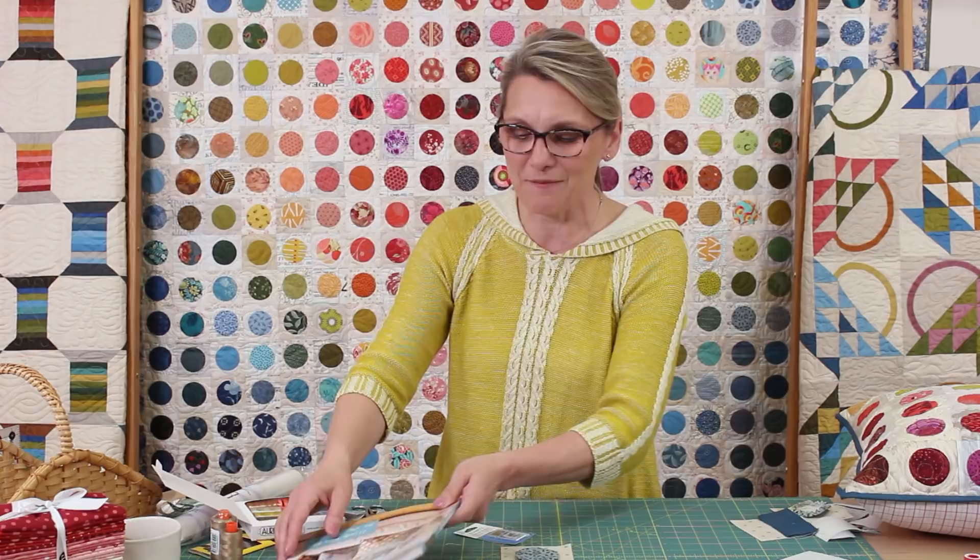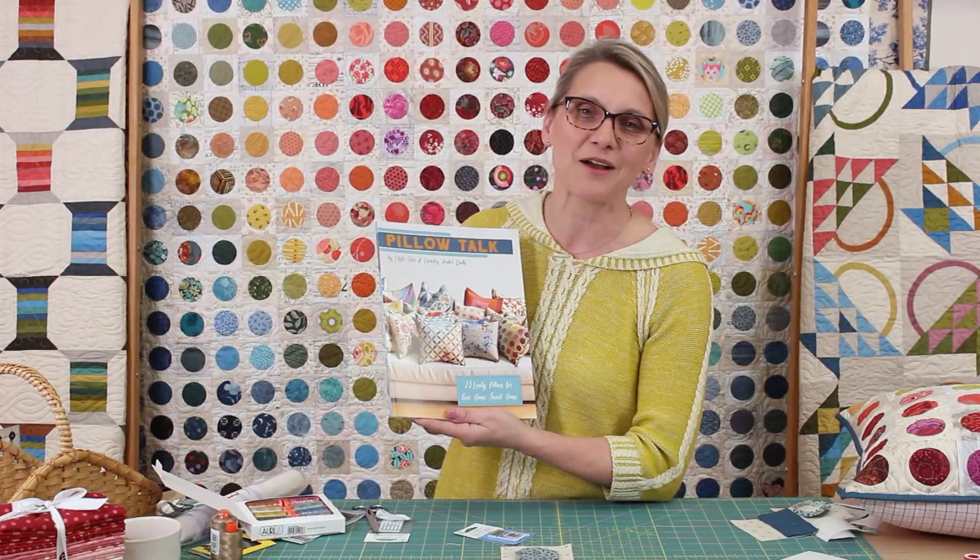Thank you so much for stopping by today and quilting with me. I had so much fun making a pillow with you and teaching you about fusible, hand, and machine appliqué. Make sure you visit our website for updates on our pillow fight — I cannot wait to see the projects you make from our Pillow Talk book. Remember to subscribe to our YouTube channel and visit our website at laundrybasketquilts.com. Happy quilting!